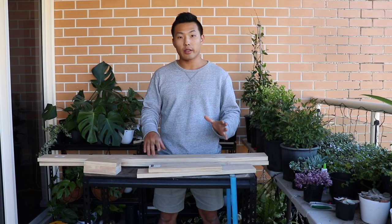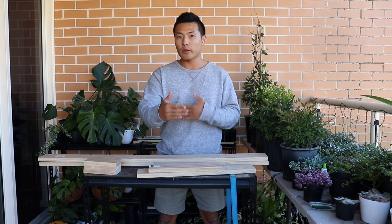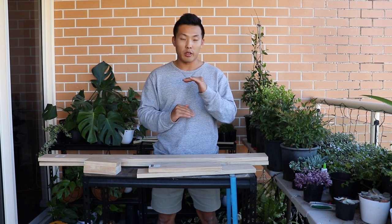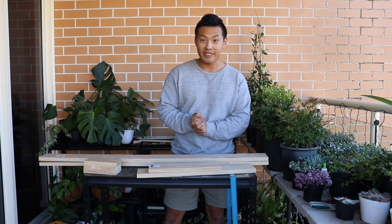So, the planter box that I'm going to make is 50cm length, about 24cm width, and the height is 20cm. For doing that, at first we need to measure and cut the pieces. Then let's start.